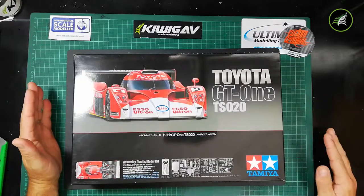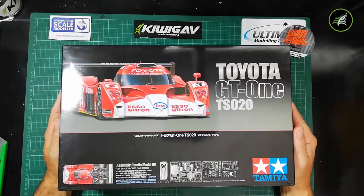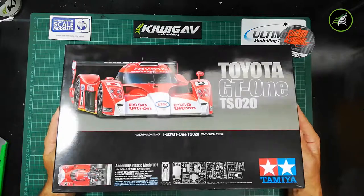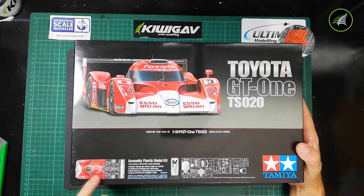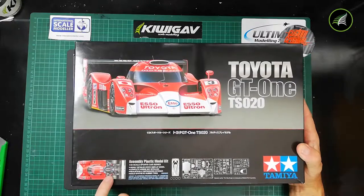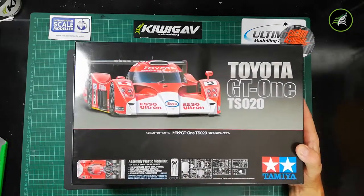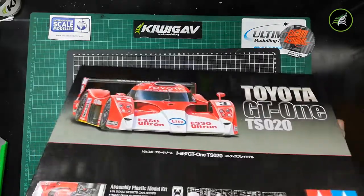The kit itself has very cool box art. I like the black box art versions Tamiya is doing at the moment — it shows an artistic expression of the engine area, and it shows the sprue layout on there as well. You can pause and read if you like.